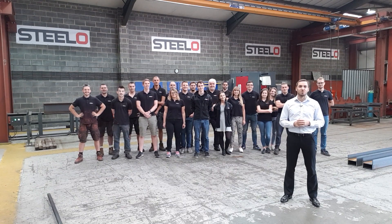Hi, I'm Michael, the founder of Steelo, the leader in structural steel. I'd like to show you how we work to support your build.